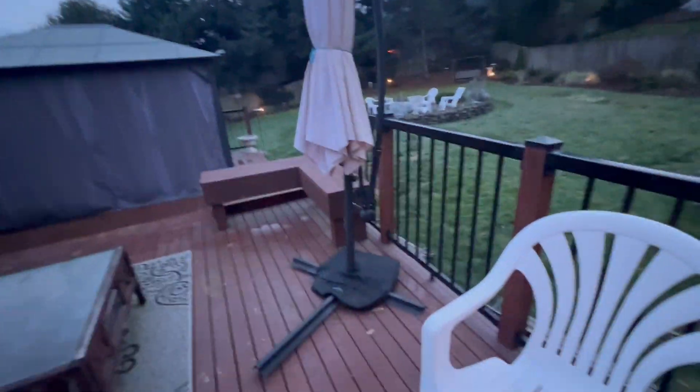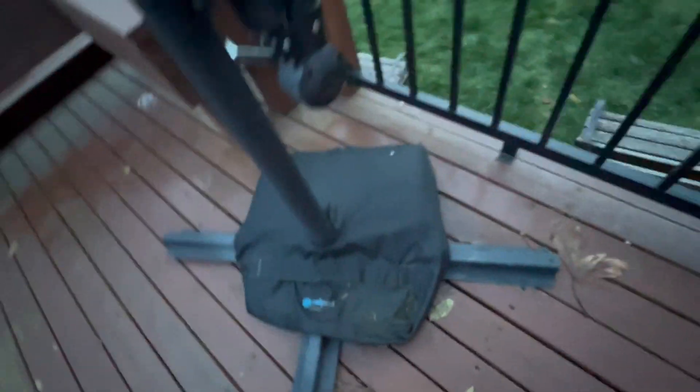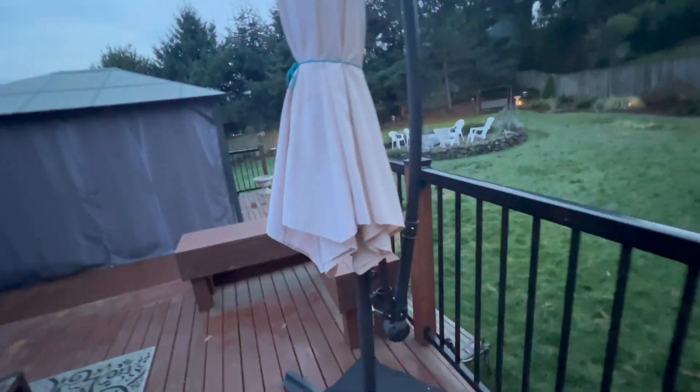Alright bros and broettes, this is the offset umbrella. This thing is the best. I've had a lot of different kinds with different bases. Now we have a grab-a-pod on there just to keep it even more stable, but you really don't need it because of the offset of the base — it keeps it super stable.